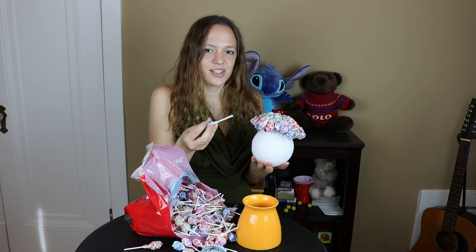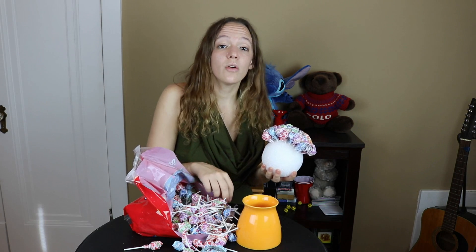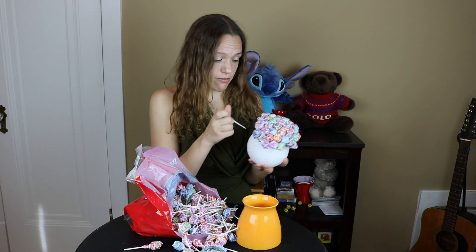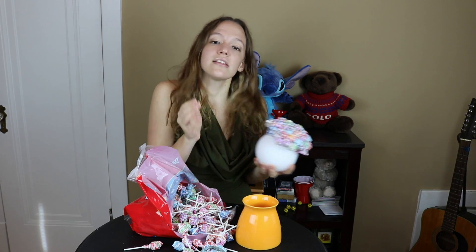Lollipops always remind me of Halloween because we never really had them except when we went trick or treating. I won't give out candy to trick or treaters anymore after what happened last year. All I gave out was the good stuff — just chocolate candies, none of this. And I got basically no trick or treaters for a long time and got really frustrated, so I put a sign out that said 'take one.'